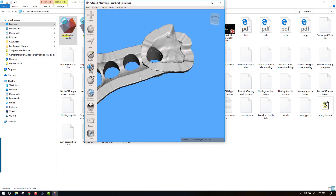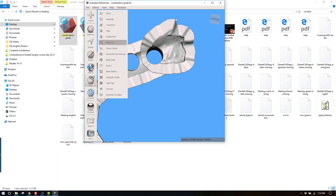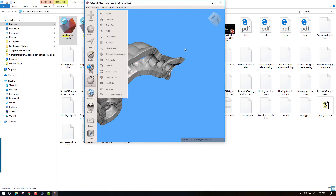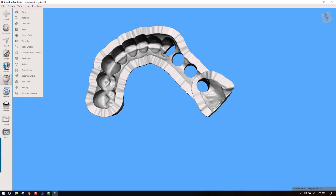There's a slight bug in the software right now that we're in the process of correcting, where it's building an excessive ledge right here. I can correct that very simply by just cutting that off. Now we have a guide that's ready to go — tooth and soft tissue supported everywhere up front, and a small bone portion right here that's going to support this in the posterior and ensure that we've got a hard tissue stop, so the guide is not going to deviate or squish in the tissue when we're drilling.